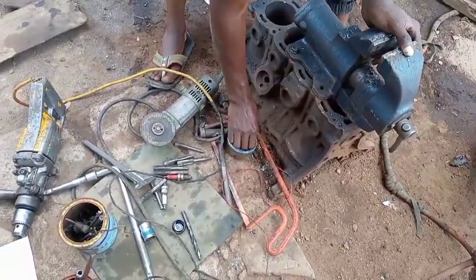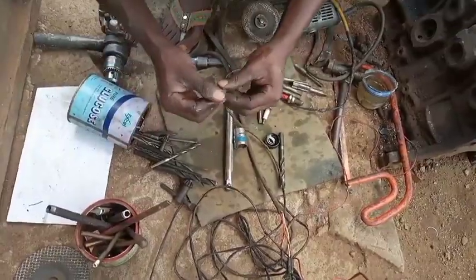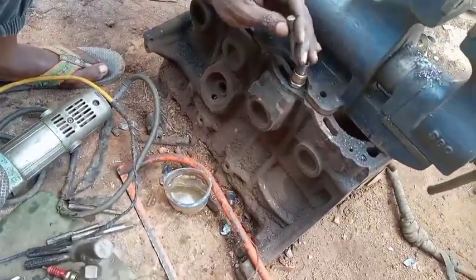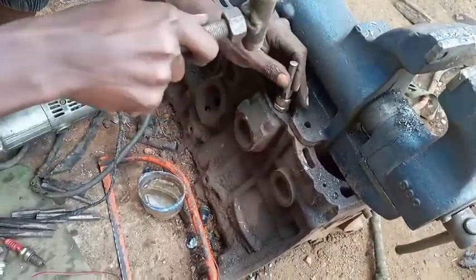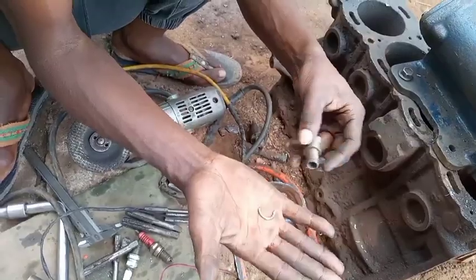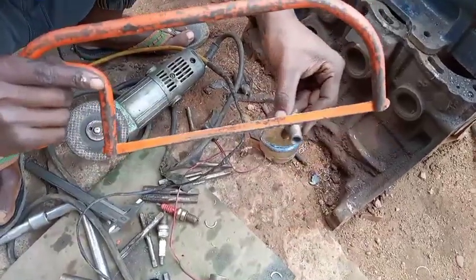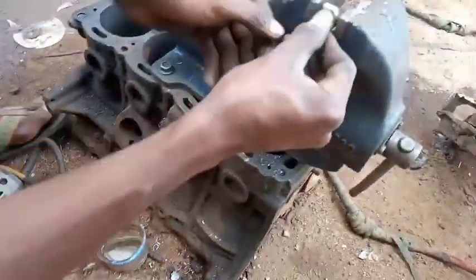We have finished drilling 10 millimeters inside our iridium coil. Let's cool it because it's hot. Now let us remove the washer of the spark plug using a hammer - we don't need that washer. We are going to put some marks on the iridium coil and cut it a little bit in the center, leaving a small space on each side.